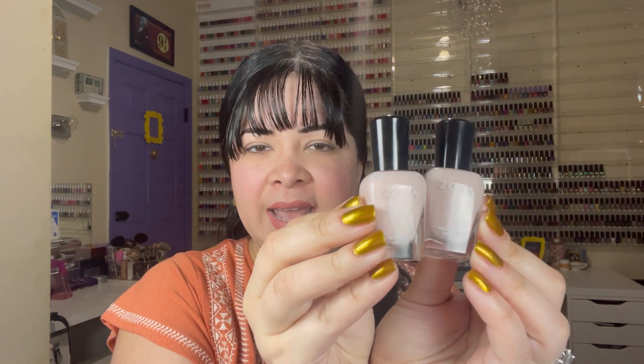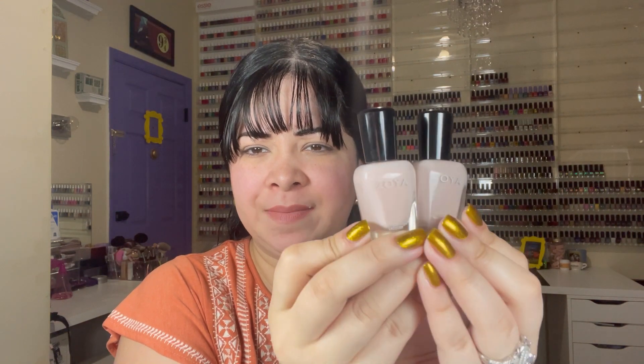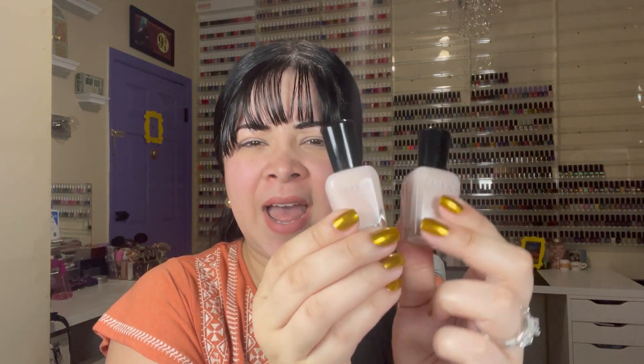There you have it, guys — swatches of the new Zoya Natural 5 collection, the transitional collection for winter to spring 2022. Overall, the polishes and formulas were not bad. I can't really say anything bad about the formula except for the formula in the first one, Chelsea. For my full hand swatch I did need four coats, and I just feel like the formula on this one wasn't quite up to par like on the other ones. Chelsea and Sutton — I feel like they are way too close to be in the same collection. They could have done something a little bit different here. But if you can only choose between one of these, I would go with Sutton because it has a bit of a better formula than Chelsea.